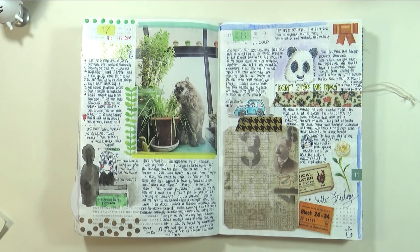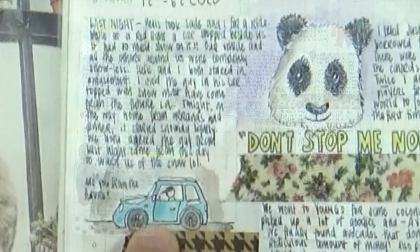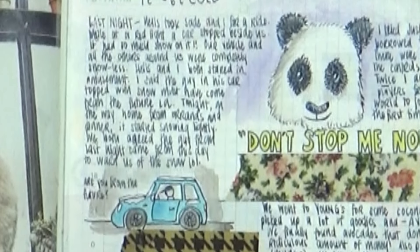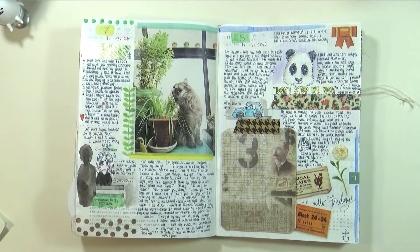My husband and I were at a red light and this car pulled up beside us. Remember, there's no snow at all — but this car had snow all over it. We were just staring at this guy and I'm glad he didn't notice us. So I tried drawing his car. His car was covered in snow and my husband and I looked at each other like, is he from the future, warning us of the snow? It was so strange seeing that.